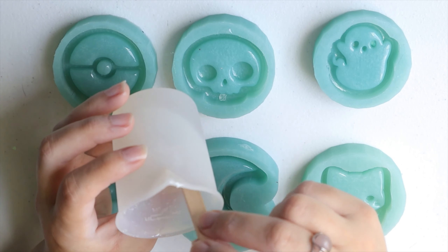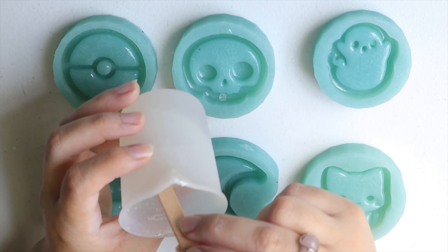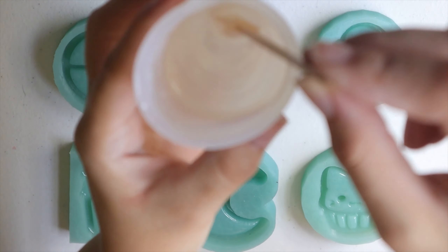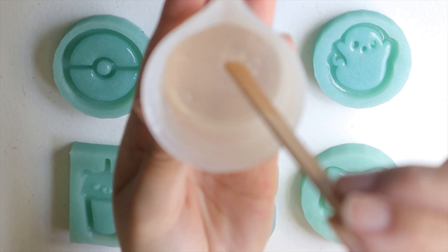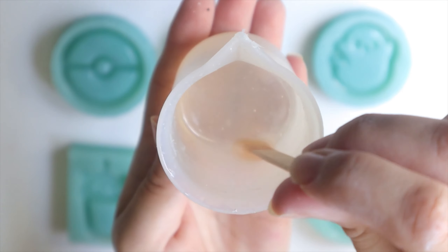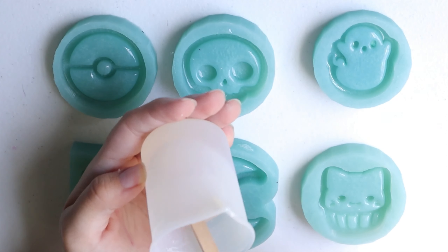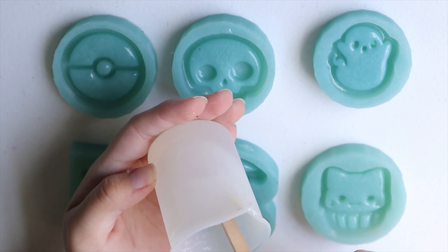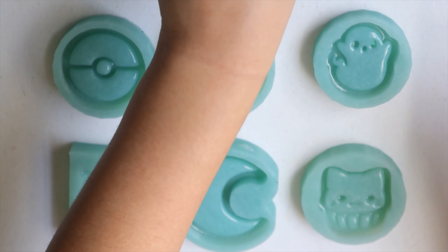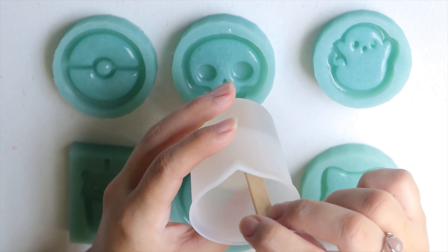The description says that epoxy resin needs to be stirred until it is clear to the eye. Right now you can barely see my fingers under here — that's usually what I use as a reference. You usually have to stir it from three to five minutes or so, let it rest a little bit, then stir again.